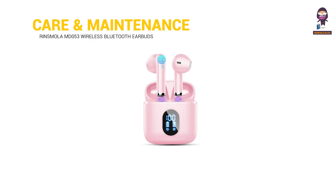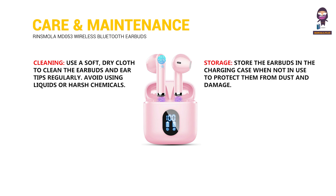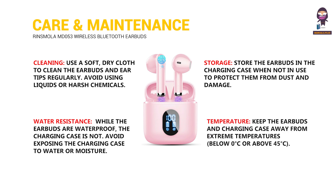Care and maintenance: Cleaning — use a soft dry cloth to clean the earbuds and ear tips regularly; avoid using liquids or harsh chemicals. Storage — store the earbuds in the charging case when not in use to protect them from dust and damage. Water resistance — while the earbuds are waterproof, the charging case is not; avoid exposing the case to water or moisture. Temperature — keep the earbuds and case away from extreme temperatures below 0°C or above 45°C.